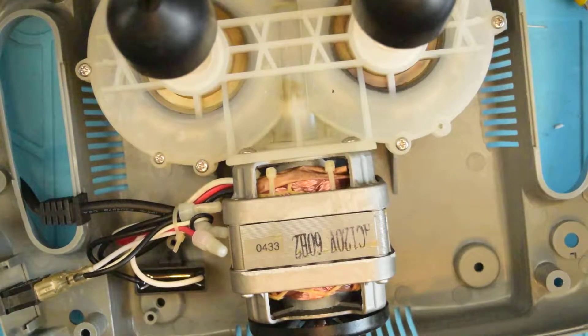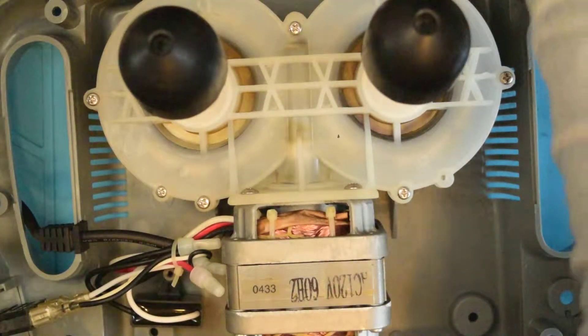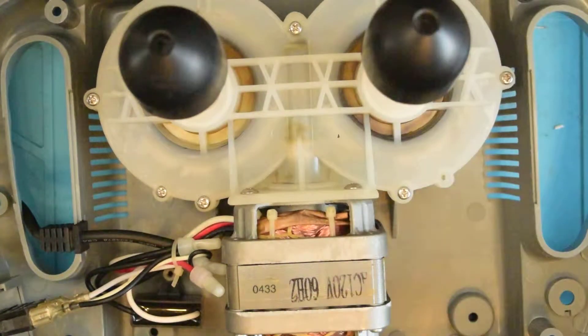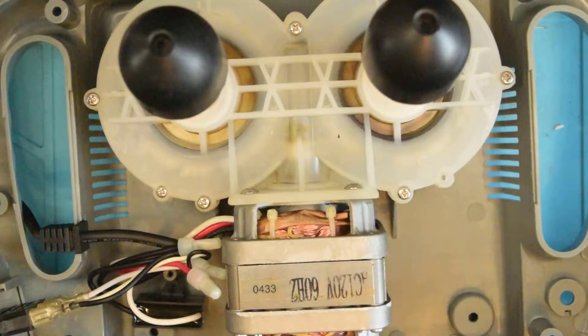I should unplug this before I keep prodding around in there. Ouch — that wasn't me zapping myself, that was me stabbing myself on an exceedingly sharp piece of zip tie. I think that zip tie needs to go away anyway, so I'm going to take revenge on it and snip it. There we go.